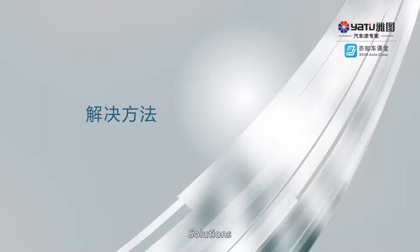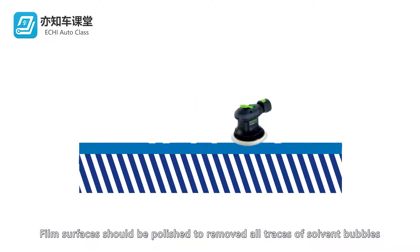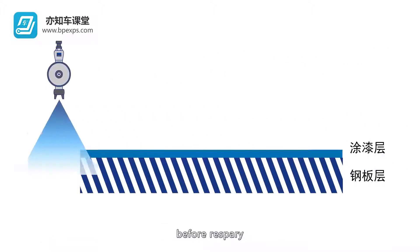Film surfaces should be polished to remove all traces of solvent bubbles before respray.